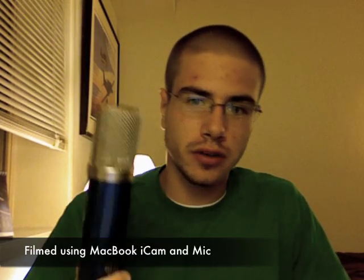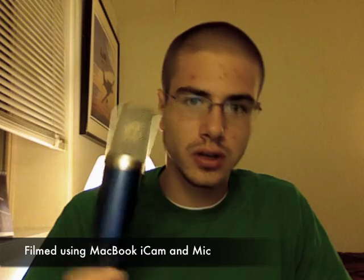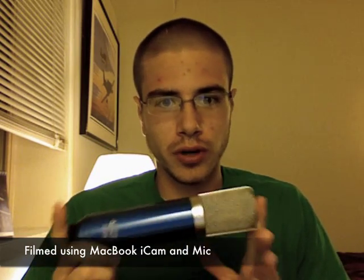Hi, welcome to Work Command Studios. My name is Karl. Today we're going to be talking about the MXL 3000. Many of you have asked for a review demo of this because there's not that many of them on YouTube, so I'm happy to help you out.